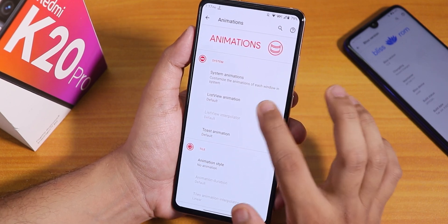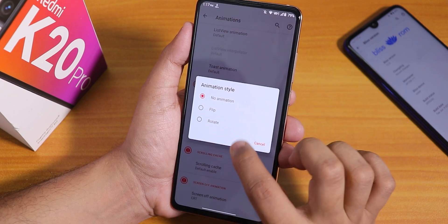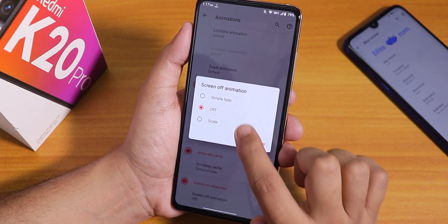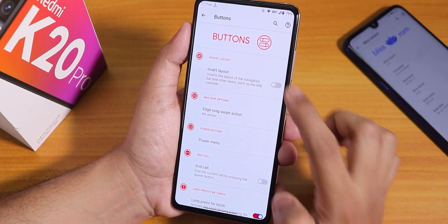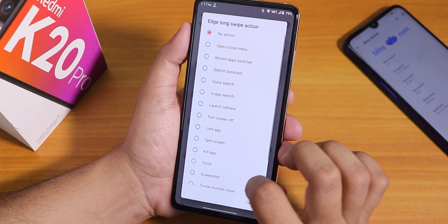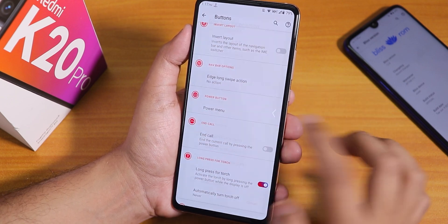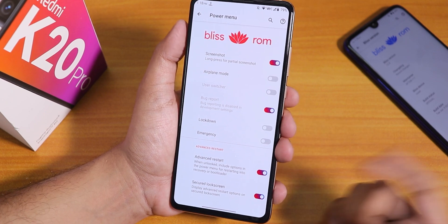Inside animations we have system animations, list view animations, toast animation, and you can change the animation style to flip or rotate for quick setting titles. Scrolling cache is there too. You can set the screen-off animation to CRT, scale, or simple fade — I've changed it to CRT. Under buttons we have invert layout for two or three button navigation. Each long swipe action is configurable — swiping edge to edge triggers many different actions. Inside the power menu we have the advanced restart option.